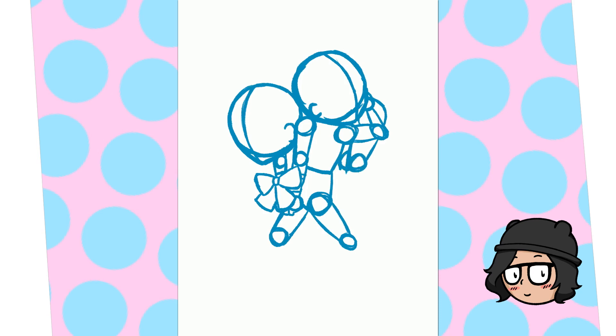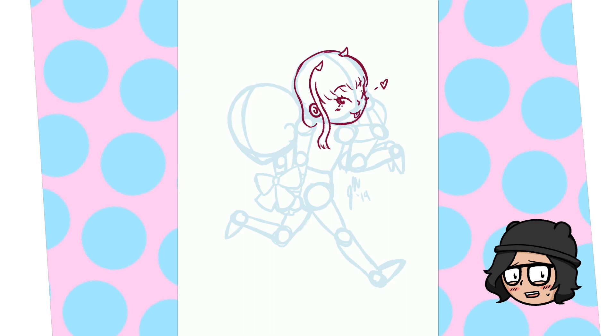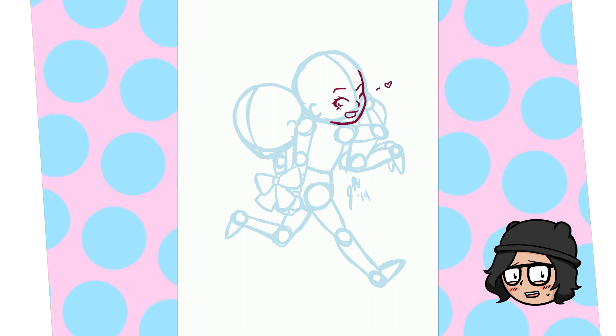Hey guys, welcome back. This month I've been doing a lot of cute fan art for Valentine's Day, and I've been trying to focus on layering. I was a kid who was a little punk and didn't really pay attention — I should have been applying myself more, but I'm determined this year to get some progress and results from my art.